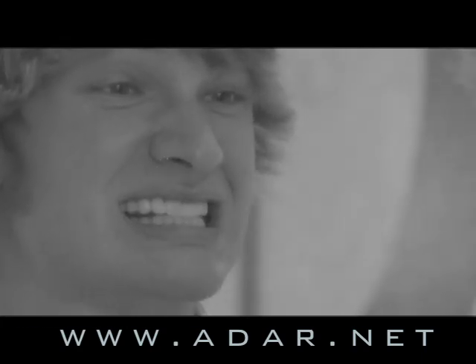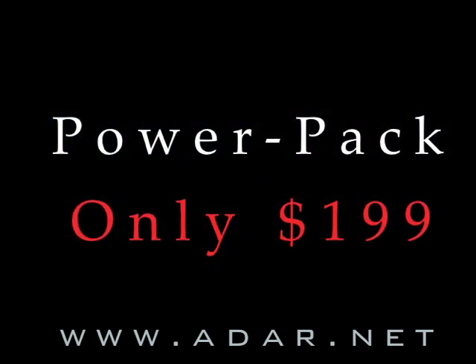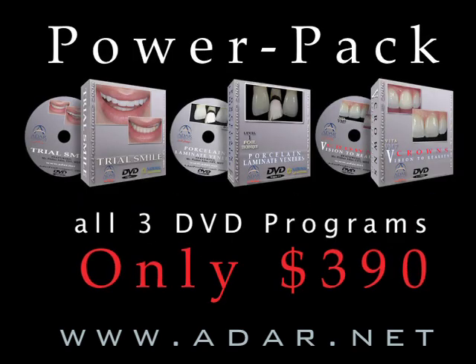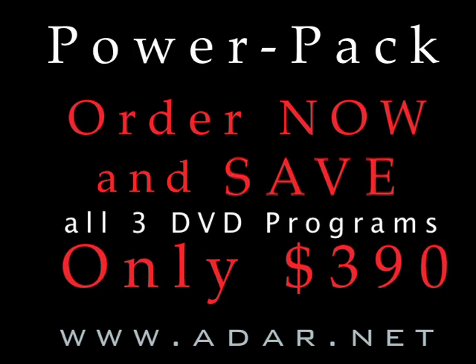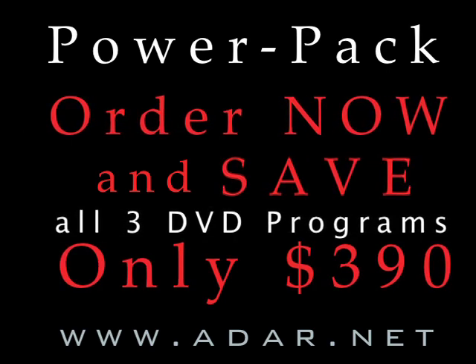You can order your copy today for only $199, or you can have a pack of all three DVD programs for only $390. Order now, save big, and invest in yourself.